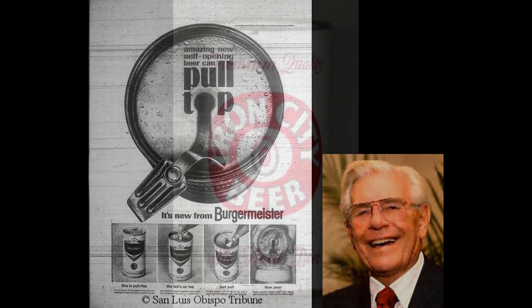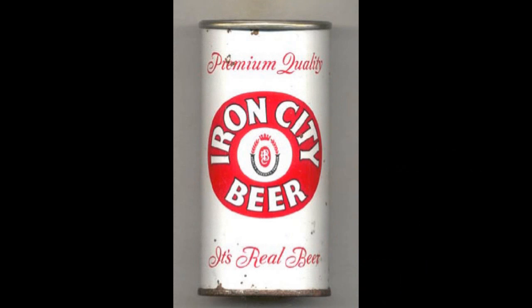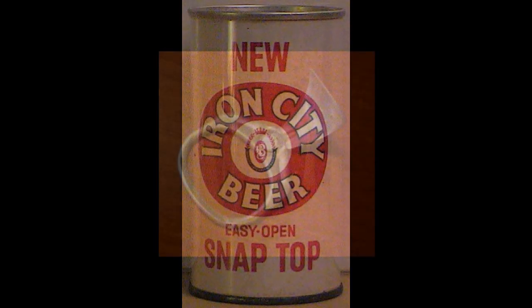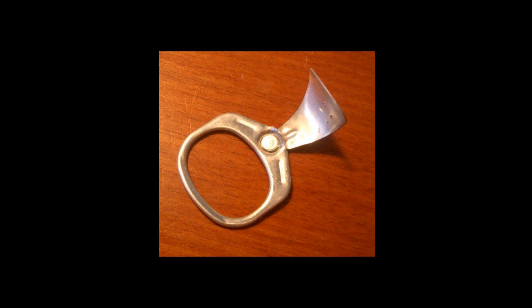The first zip top can was introduced by Iron City Brewing Company of Pittsburgh, and the trial run proved very successful in March of 1962 on Iron City beer cans in Virginia.